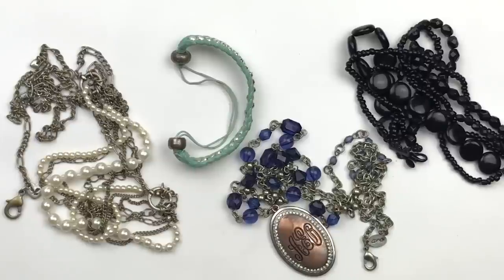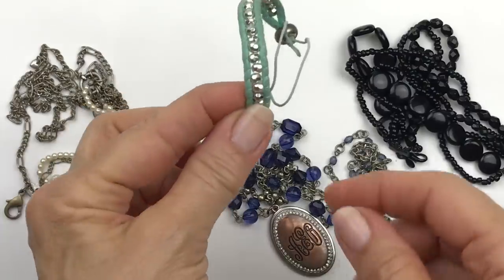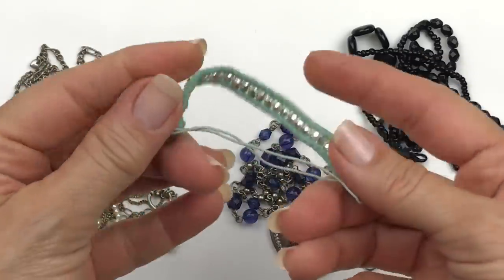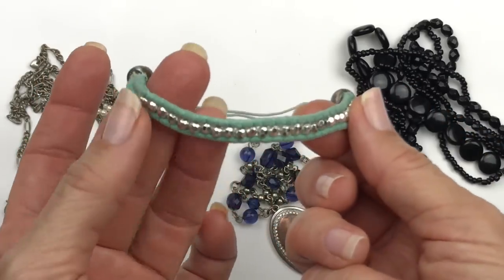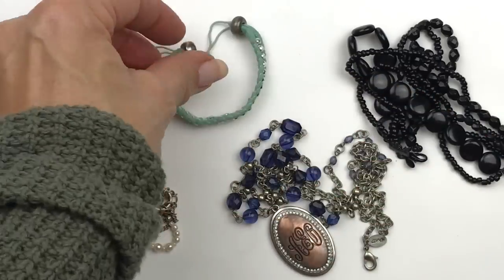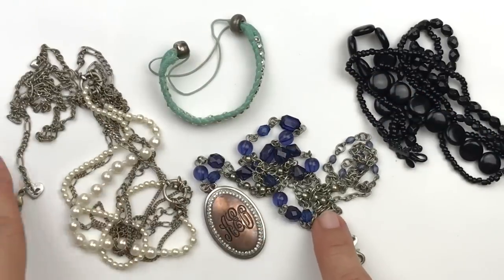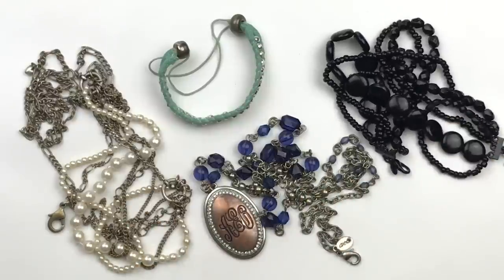A few more craft pieces here — two necklaces and two bracelets. At first sight this is cute, but it is very worn out. Sometimes things look better on video, but in person, trust me, this is very dirty. The beads are turning. We have some turning metal pieces here and some very inexpensive black plastic beads.